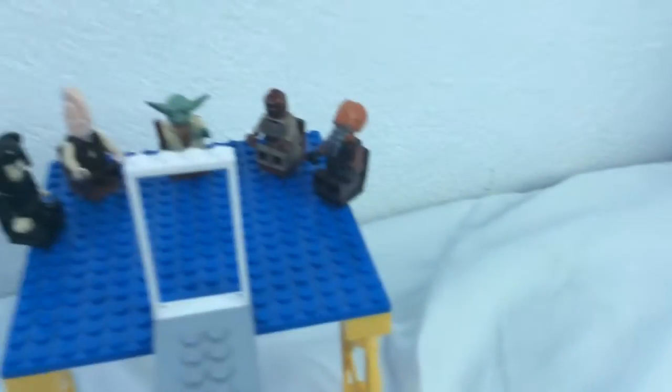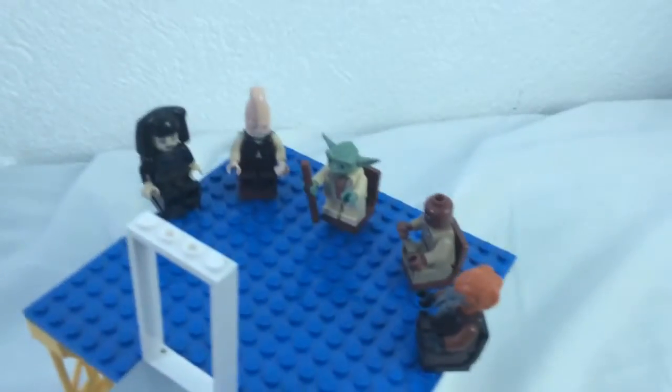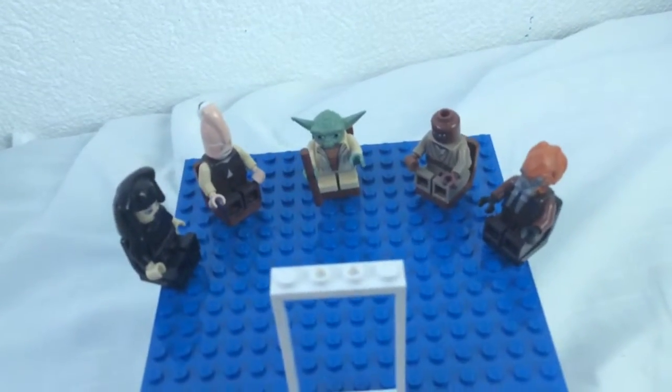It's the Jedi Temple, or the Jedi Council. So, I only have these seats — I could only find this many brown and black seats, because it wouldn't make sense to put blue or yellow; they wouldn't match.